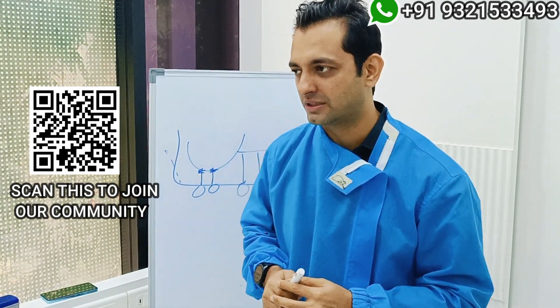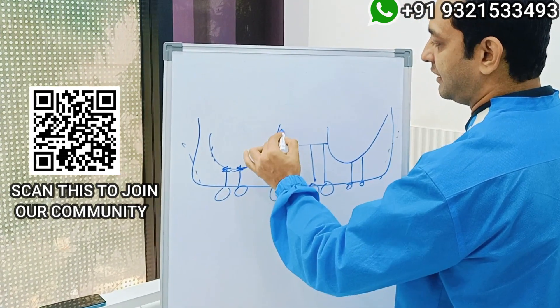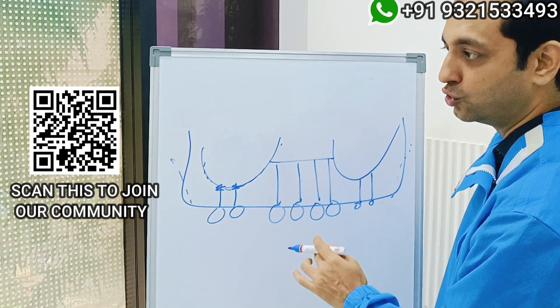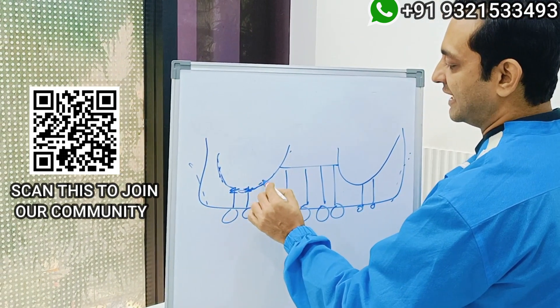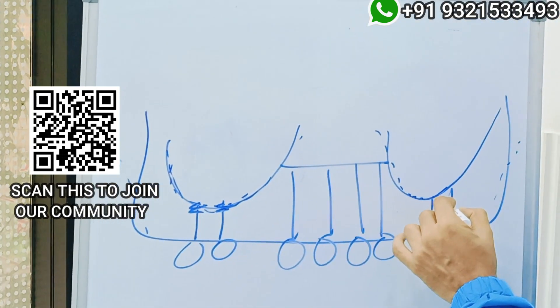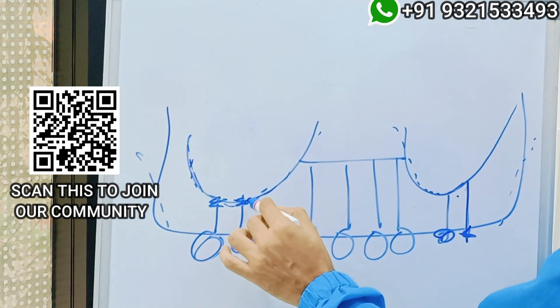The simple answer is no. The reason is that the sinus cortical is an unstable cortical. Remember, it is not about putting screws in the mouth — it is about force diversion. The sinus cortical is a very unstable cortical, and when you place your implants there, they can never serve as your terminal implants.